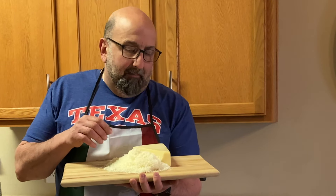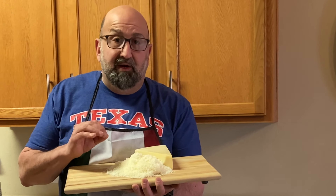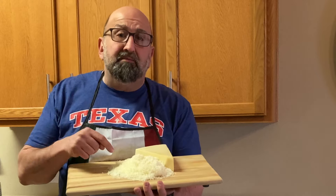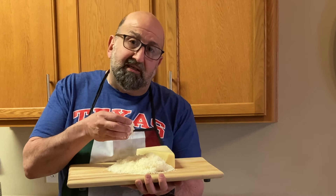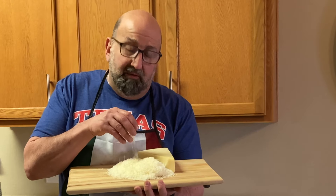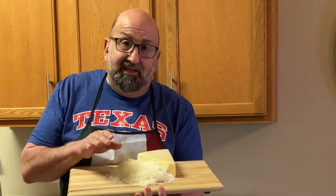I just finished grating the cheese. When you're making an Alfredo sauce, you want to be sure you have high quality ingredients, especially when it comes to your cheese. This is a Parmesan cheese — it's actually a Reggiano Parmigiano, imported from Italy. It's one of the best cheeses that you can use in any Italian dish.